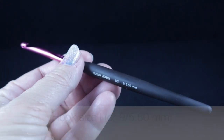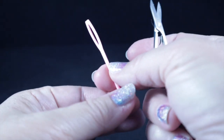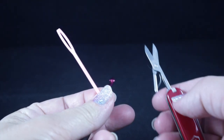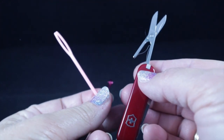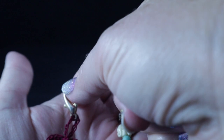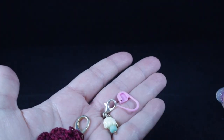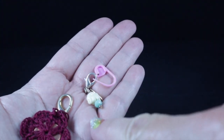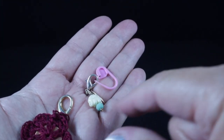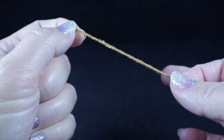Use whatever hook you need to match the yarn to get the drape and results you like best. You'll also want a yarn needle, a pair of sharp scissors, and some removable stitch markers so you can mark the perimeter when we get to working the perimeter round. If you don't have fancy stitch markers, a simple piece of contrasting yarn will do the trick.